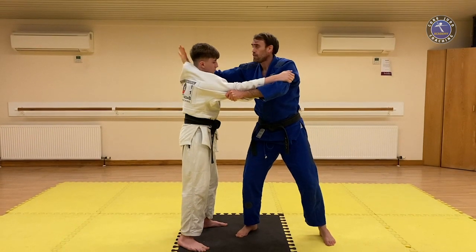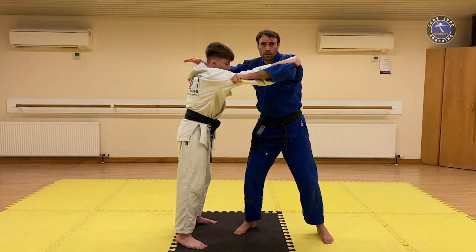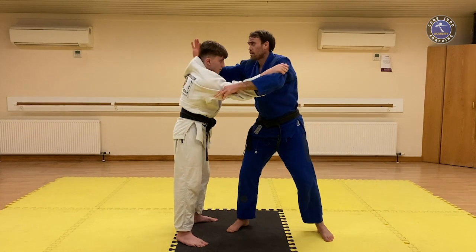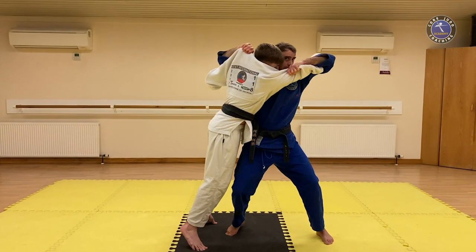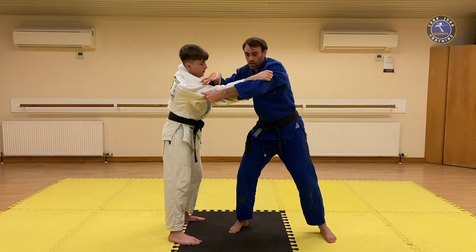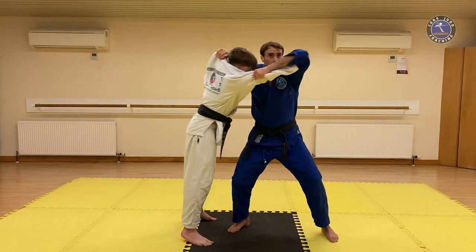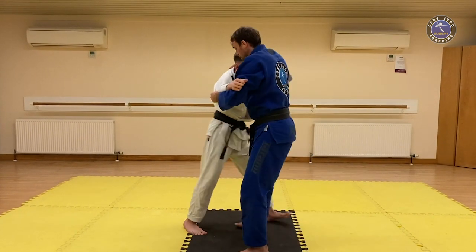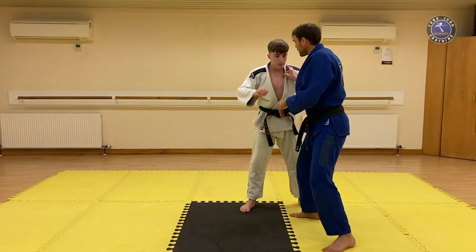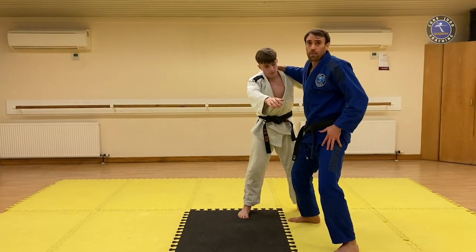This hand also has to work very hard with the balance break, working in unison with the sleeve. My lapel grip is taking the head, my sleeve grip is taking the shoulder and the arm — so it's this part of the body I'm trying to move forwards and up. Notice my posture: dynamic posture, legs bent, hips below my opponent. I've got a strong power base to work from.